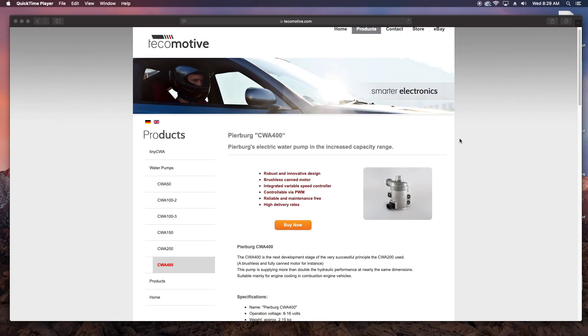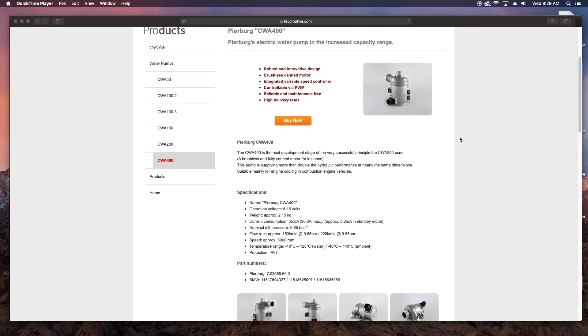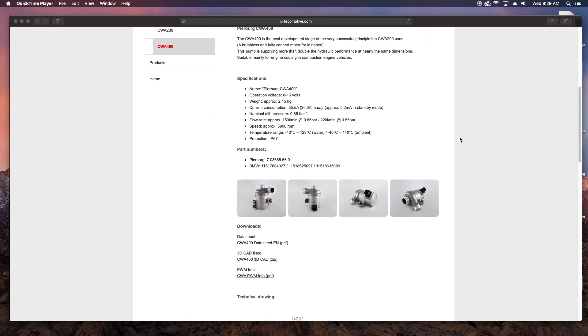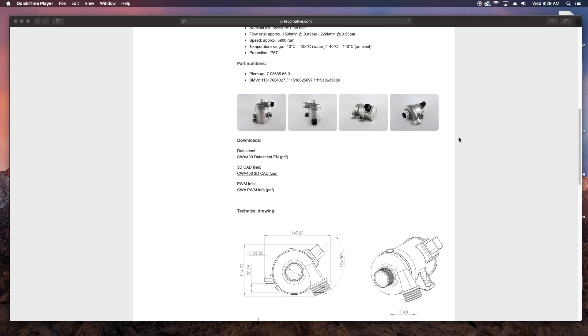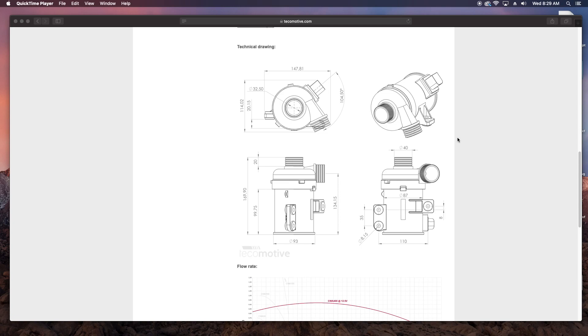I found a line of pumps used by BMW from a company called Pierberg. There's so much to consider when looking into this kind of thing, but I'll just outline my thought process so we're all on the same page. Weight is obviously a concern any time you're building an aircraft, and these units are not the lightest in the world. But I happen to have an engine that is 100 pounds lighter than a Titan, so I have a little wiggle room there.